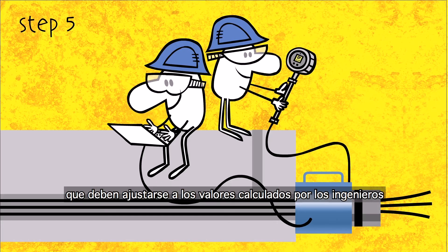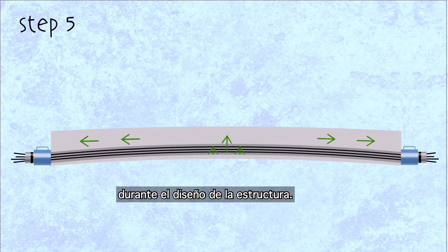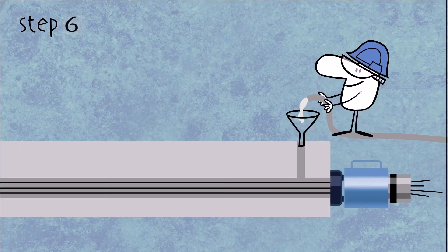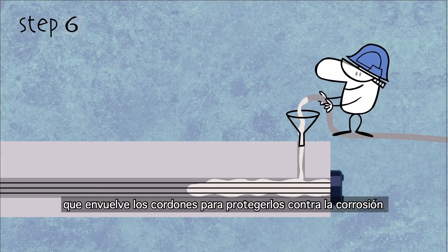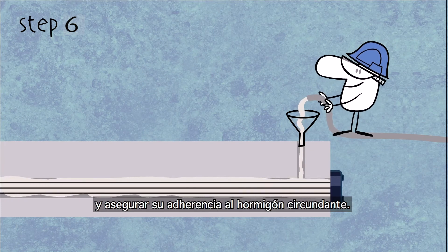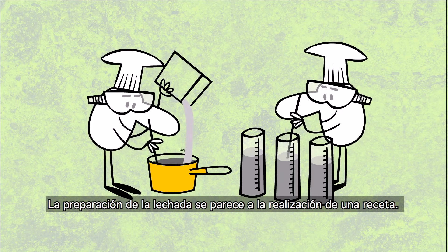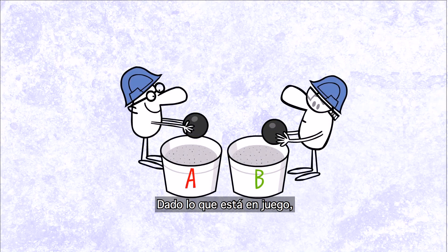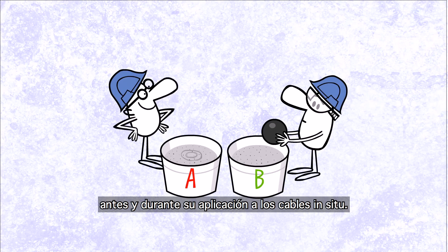The data must meet the values that the engineers calculated when designing the structure. After the protruding ends of the strands are cut, a sixth and final step follows, called grouting. The grout is injected into the ducts, all around the cables, to protect them from corrosion and provide bonding to the surrounding concrete. Grout preparation is rather like following a cooking recipe. The mixing and amounts of ingredients must meet very strict requirements. Before and while being applied to the cables on site, this mixture is subjected to numerous tests, because the stakes are high.